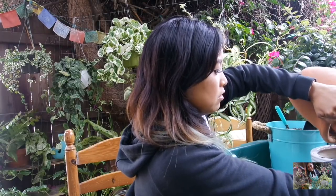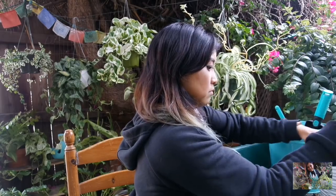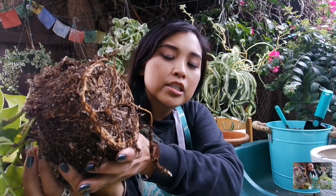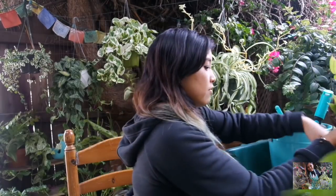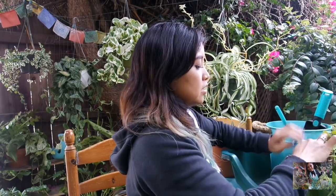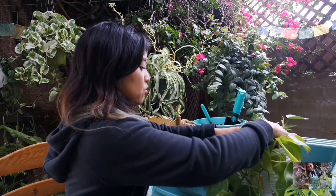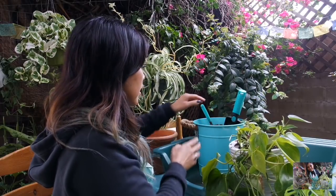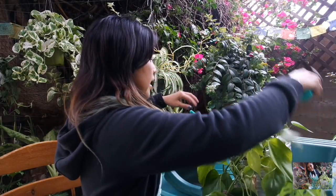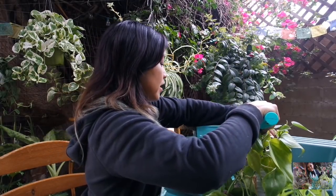I'm going to throw some dirt on the bottom here and take a look at the roots. There are lots of roots, so I'm going to spread them out to give it some room for growth, then fill the edges nice and compact with some dirt. I'm going to position it where I like it and fill the edges. It looks absolutely gorgeous — I think this is a great pairing.